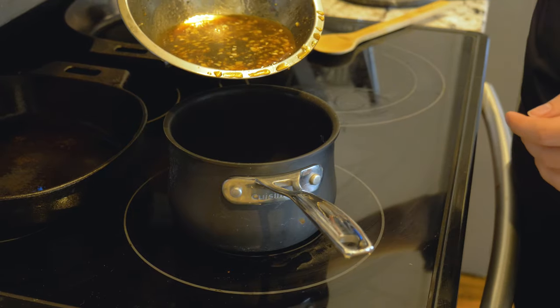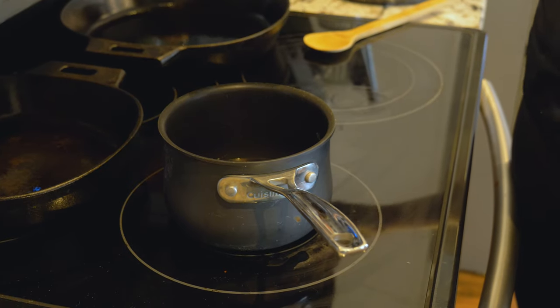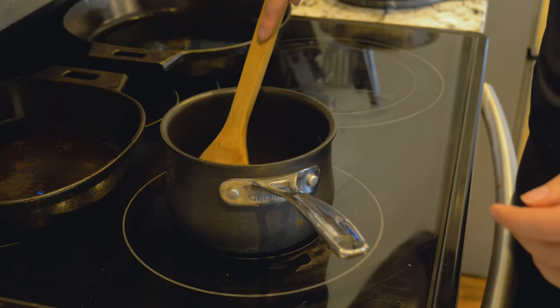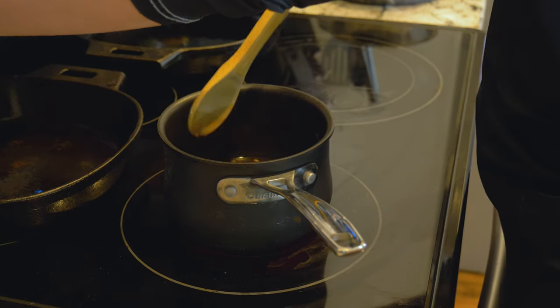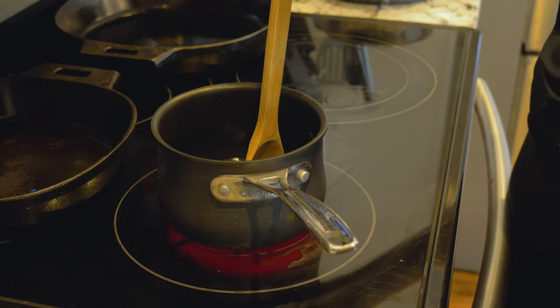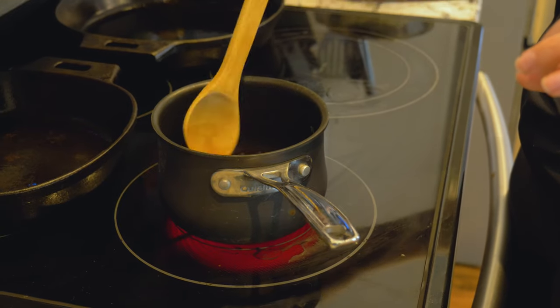So since we have so much glaze left over, I decided to actually turn it into a sauce to pour over it at the end. I'm literally just gonna pour it into a pot. If you want to do this yourself, just make more glaze and have it at about medium heat — let it slowly come up and cook it until it gets thick.